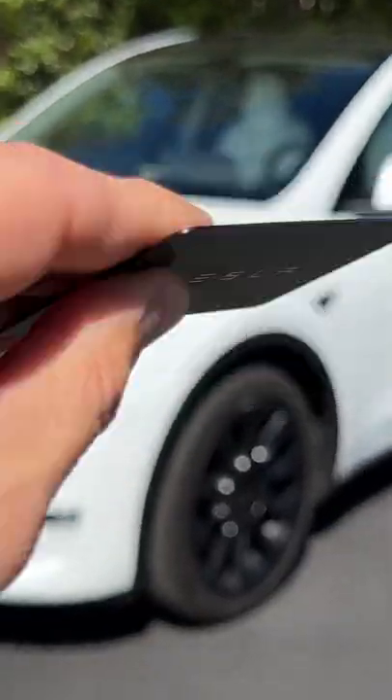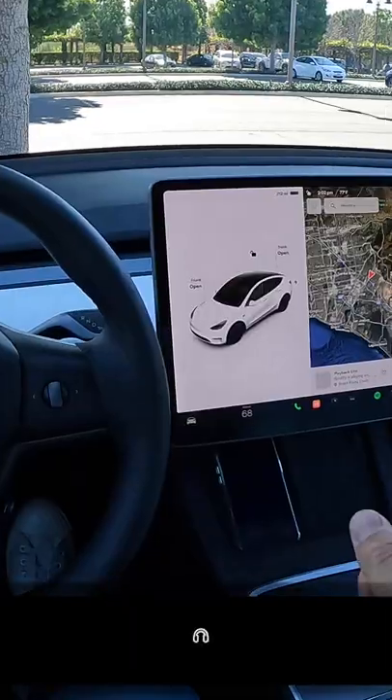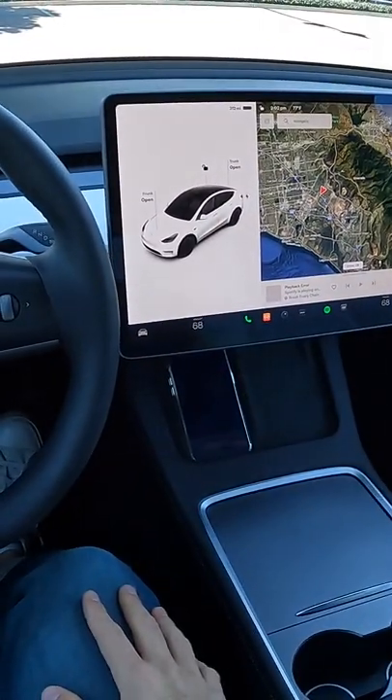Hey crew, I've got the key to this 2022 Tesla Model Y Long Range. Nothing to fire up, no button to press to turn the car on, because the moment you open the door and sit your butt on this cushion, the vehicle turns itself on.